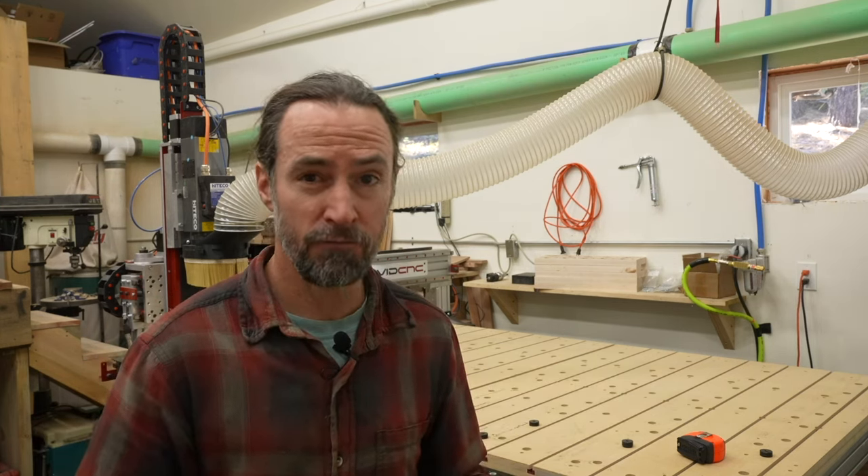That's it for building a CNC spoil board. The description will have links to all the files I talked about today and you can download them for free. I use Fusion 360 for my files, but you could use Vectric VCarve by downloading VCarve files from Avid CNC for the base spoil board hole locations and Jay Bates's file for the dog hole locations. I'd really like to thank Jay Bates for his excellent design — it was a great starting point and gave me a ton of ideas. Thank you everyone, I hope you found this useful.